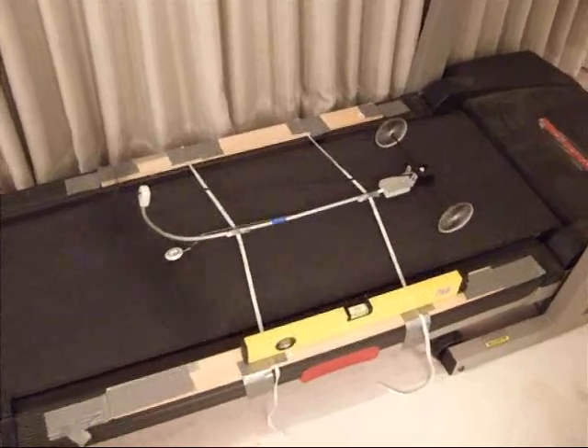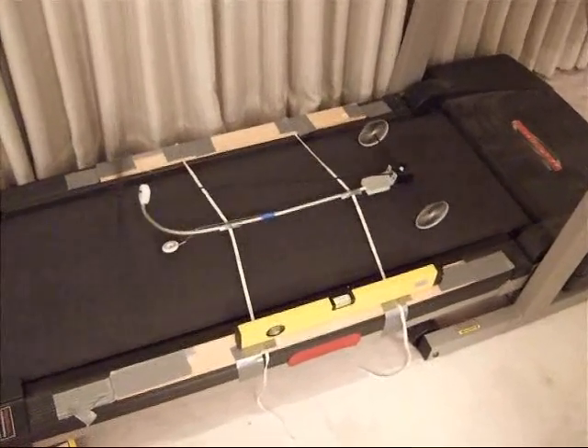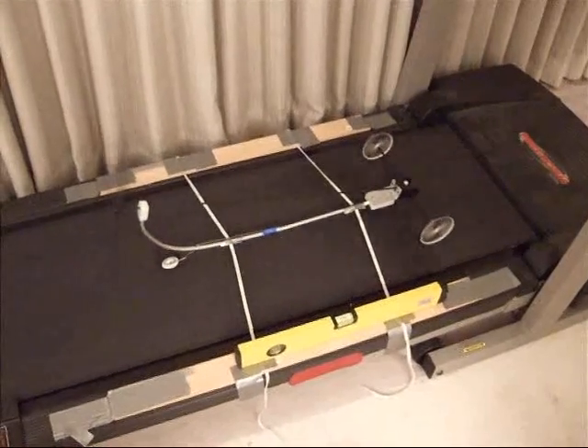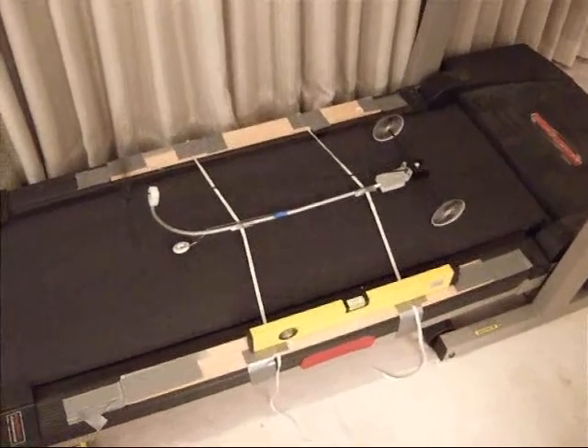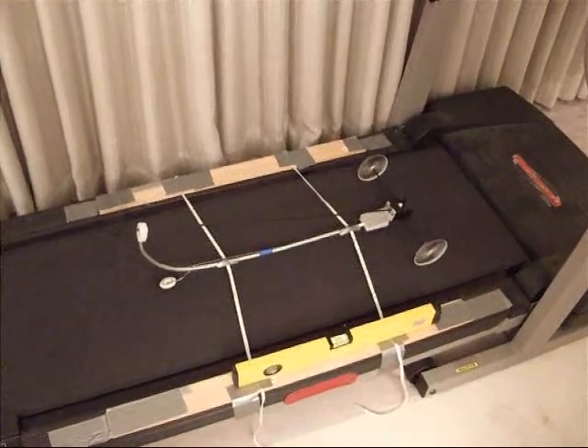As we say in one of our other videos, as long as you take care of the power bill, it'll keep doing that. And it's not perpetual motion. We can prove it by turning the treadmill off. Thank you.